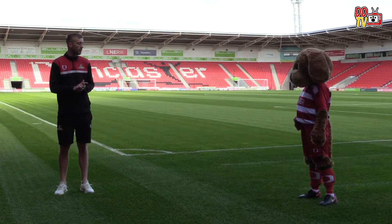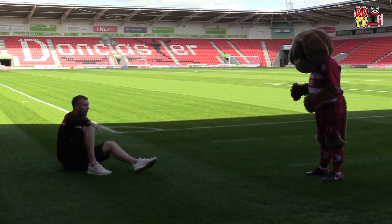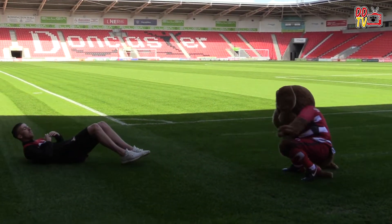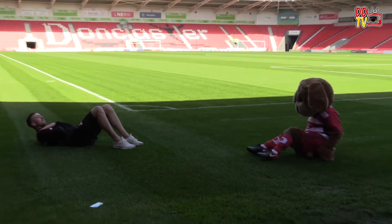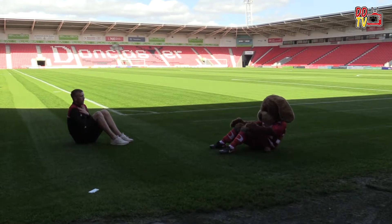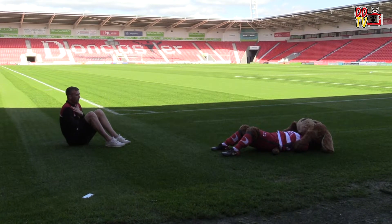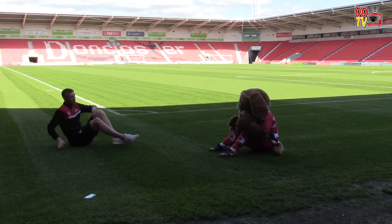Up next, Donnie, we're going to be going to sit up. I will demonstrate, just follow what I do. Sit on the floor, back straight, knees up. And come up. There we go, perfect, well done. And down and back up. Well done, perfect.